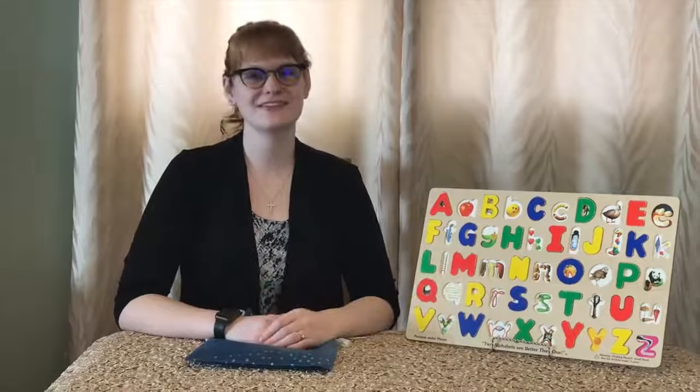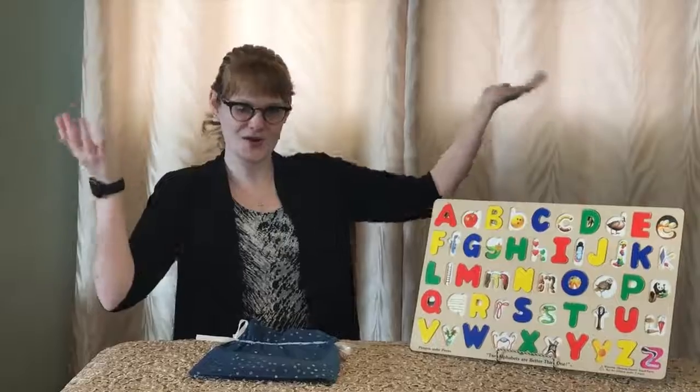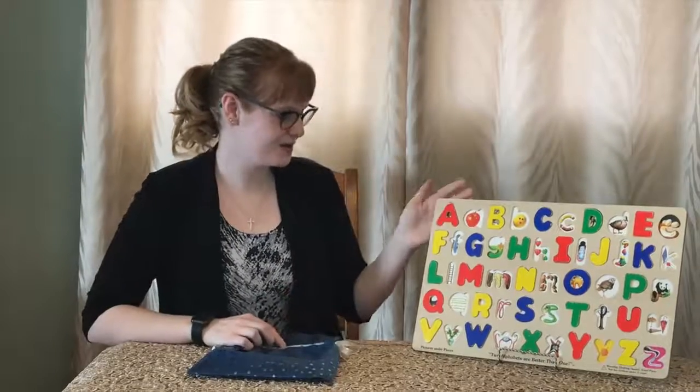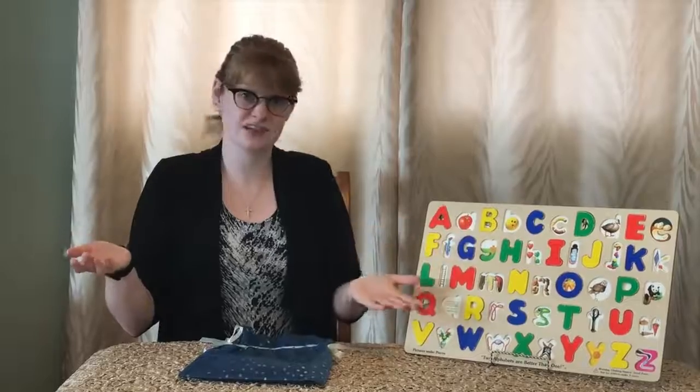Hi, kids. Welcome back to another episode of Learning with Larissa with your host, Larissa. Woo! So today we are going to be doing some more letters, and we are going to be doing the lowercase letters. So let's just get started.